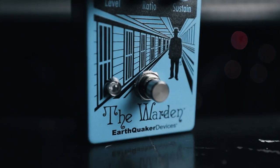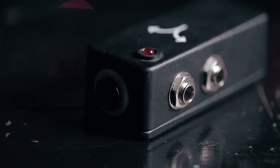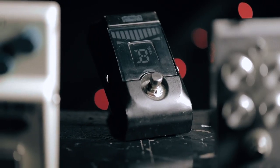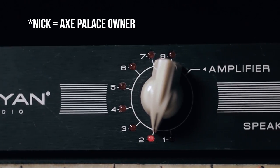Moving on from the noise gate, we run into this JHS buffered splitter, which basically gives me two outputs so I can send the sound from the pedals to two different places. One output goes back to the desk and into either an Axe FX or a tuner, and the other goes into our Cahayan switching system to be sent to the amps. I found out about the Cahayan from a Tim Pearce video, showed Nick, and it quickly became one of our favorite pieces of guitar technology in recent history.